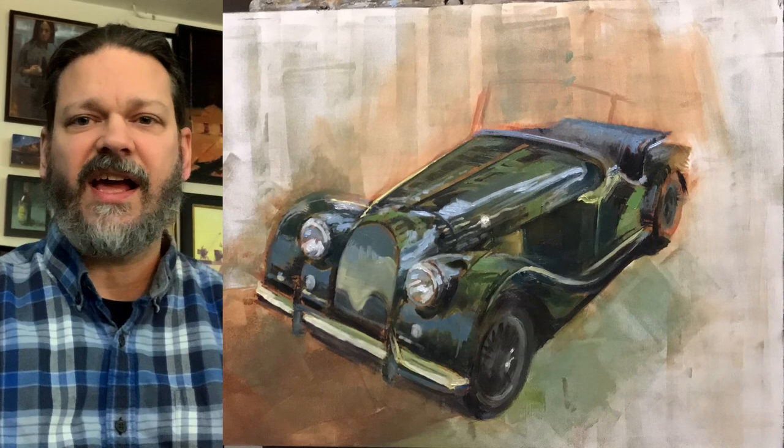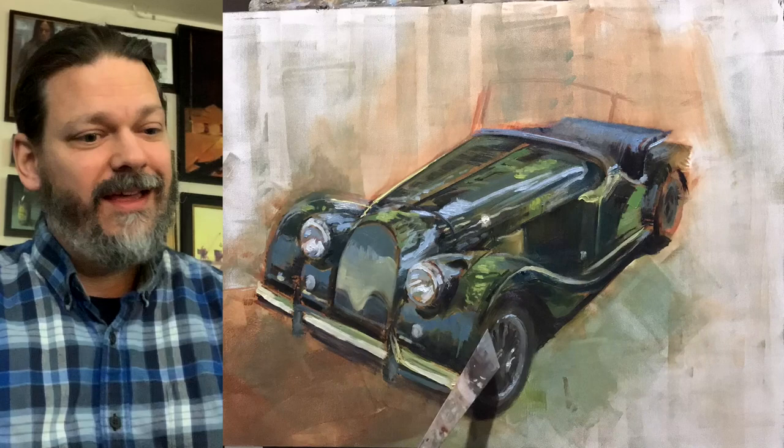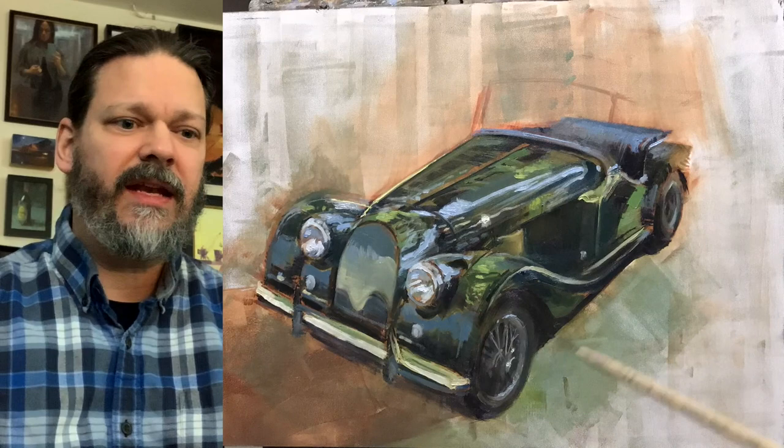This car had so many curves and lines, and the reflections were just really fantastic to paint — it was a lot of fun and very challenging. The grille, as you'll see later on — I'm working on those spokes, and it was a lot of fun there. And that rear wheel — I'll build something in and then I'll destroy it later.